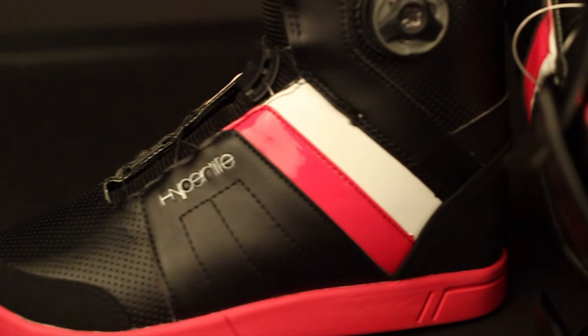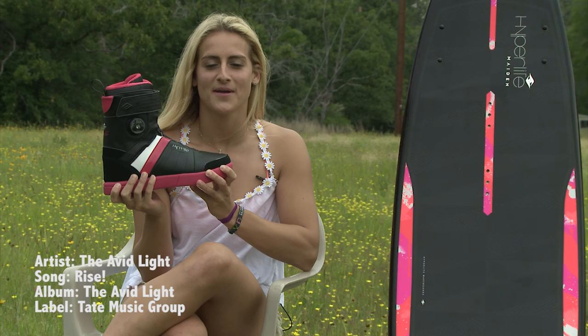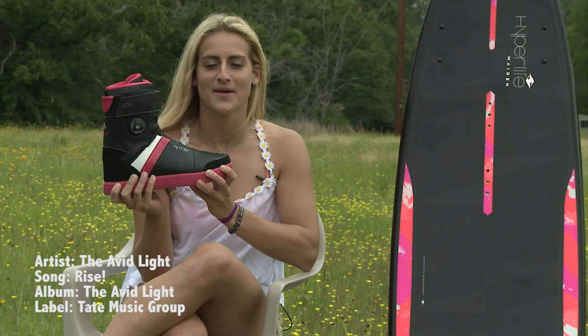New for this year, we have added a memory foam insole for a soft, comfy feel underfoot. So this is my first ever system boot, the Brighton, and I hope everyone can go to a Hyperlite shop near you and pick one up to brighten your day.